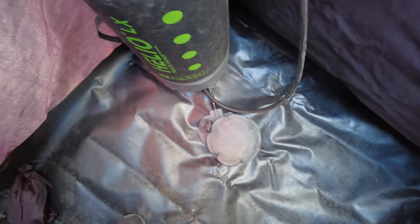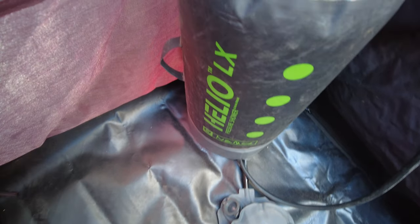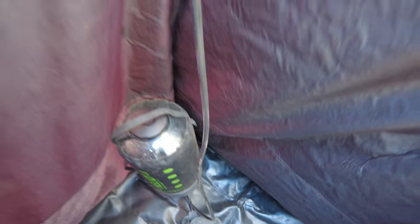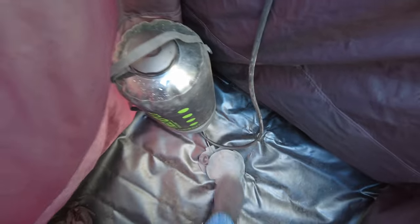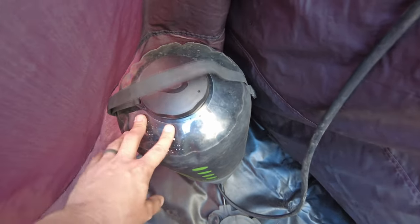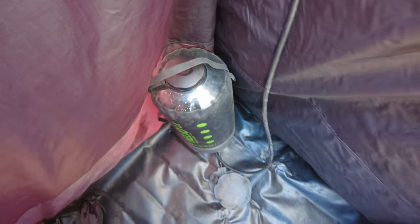Stepping inside, here is the shower itself. We use the Helio LX by Nemo. It has a 5-gallon capacity and a 6- or 7-foot-long hose that goes to a shower head. It's worked great for us over the past few years. It also has a foot pump, so you can keep great pressure with it. I've also poured boiling hot water in here along with cool water, so we have nice and warm showers.